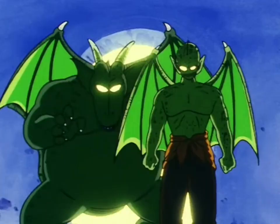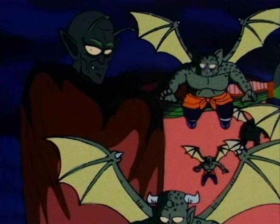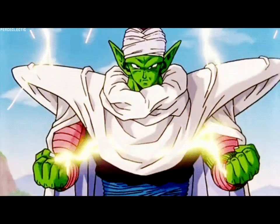For the most part, Piccolo's style is described as Demon Clan, which is a Namekian form of martial arts that he created himself when fighting hundreds of years ago. Other than the name, there is very little information about what Demon Clan actually involves. However, based on the available footage, we can see what styles it mostly incorporates.